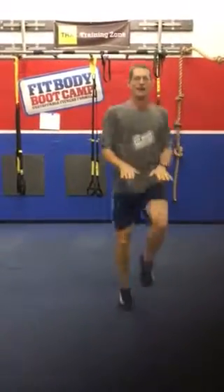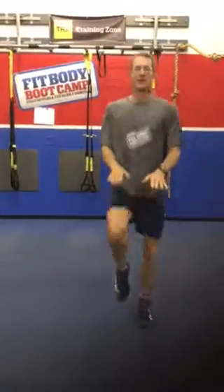The last exercise is going to be knee highs. You're just going to run, get your hands out, push your knees up as high as you can. You're going to do one on each side for each rep. So get out there, have a great exercise, and stay cool. See you later.